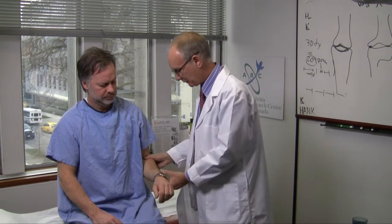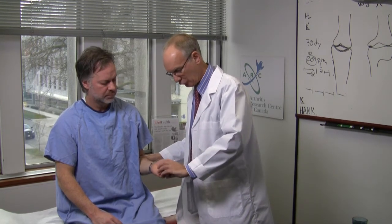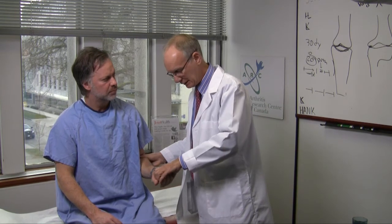A final tendon one can examine by pressure or by manipulation is the bicipital tendon. The test for this is the Yergason's test: with the elbow flexed at 90 degrees, the arm pronated, one asks the patient to supinate the forearm while resisting it. And if there's pain over the bicipital tendon, it's almost certainly bicipital tendonitis.